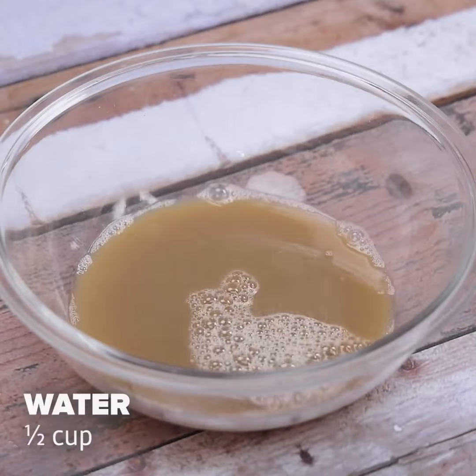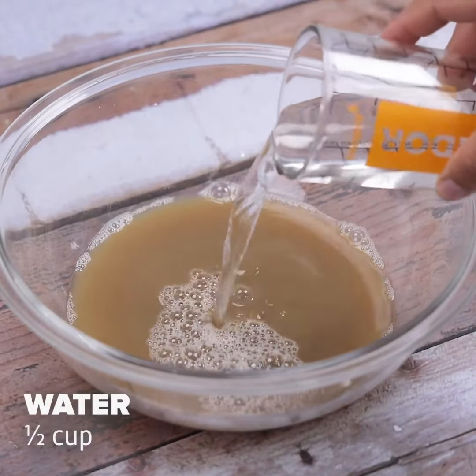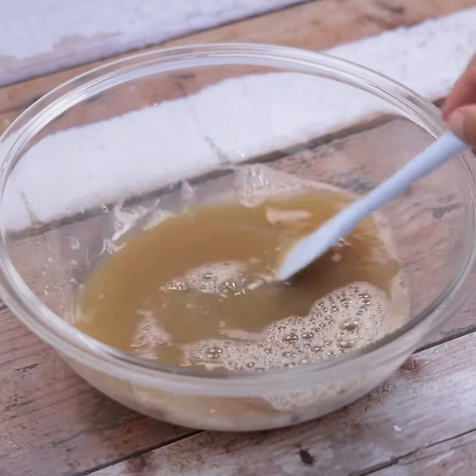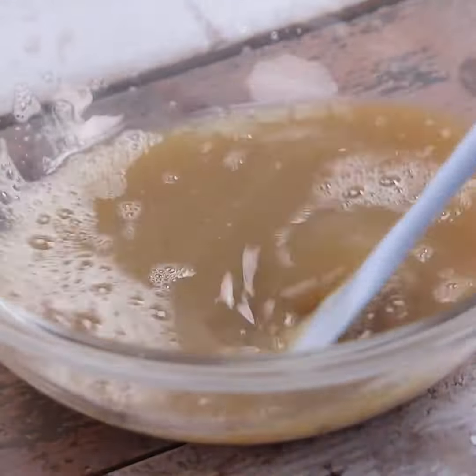Finally, we will add half a cup of water and stir again. Now, when mixing one last time, we will have our tip ready for use.